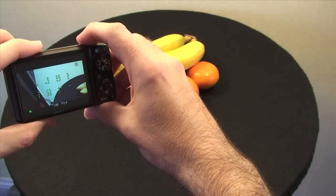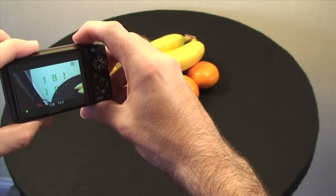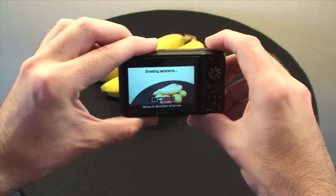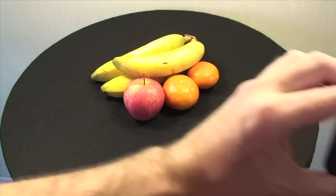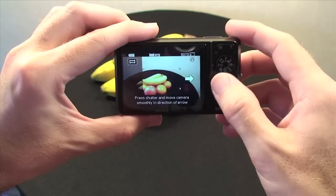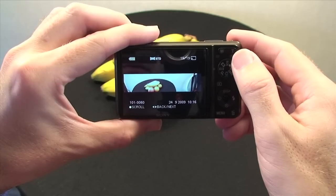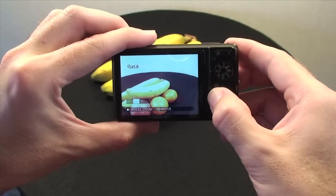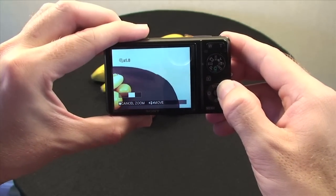Then we have a sweep panorama mode for taking panorama pictures. Instead of taking individual frames as you would with another camera and then joining them together, here you click the shutter once and then you sweep your camera from left to right following the arrow on the display. When you've completed moving the camera across, the DSC-WX1 automatically joins the photos together to create a five megapixel panoramic photo. If I zoom into this, you can see that the joining on the photo is pretty impressive.